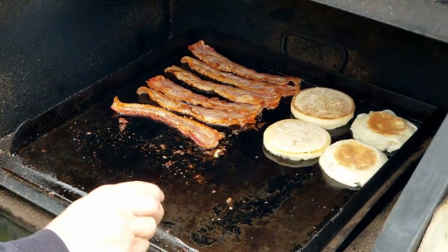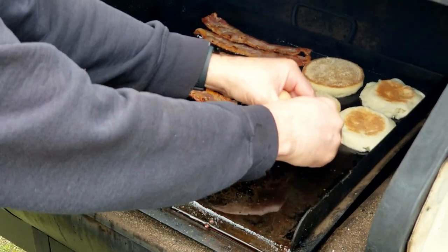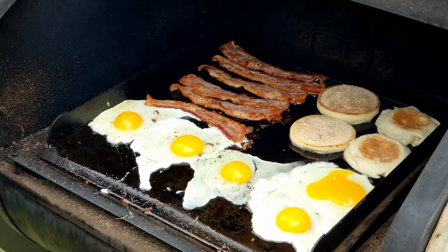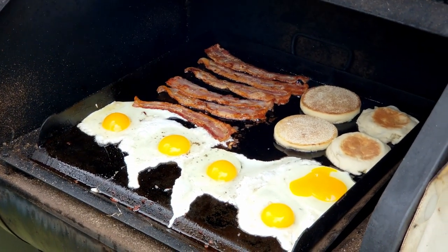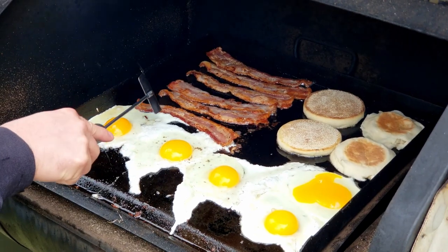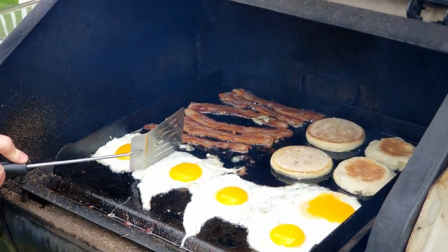Let's get some eggs on here. I'm using brown and green eggs — these are from my parents, they have chickens. I'm not salting those right now because they do pretty good with the bacon grease. All right, close that up for another couple minutes.